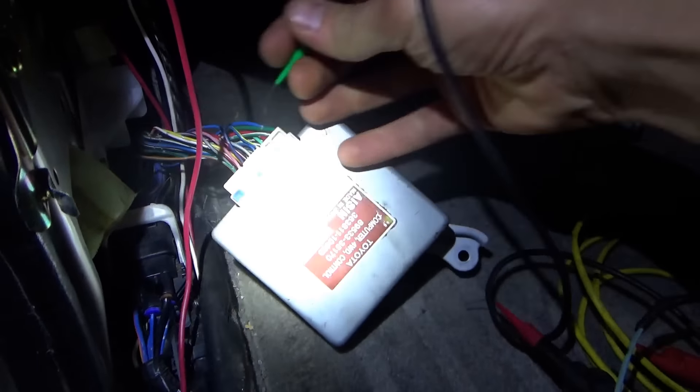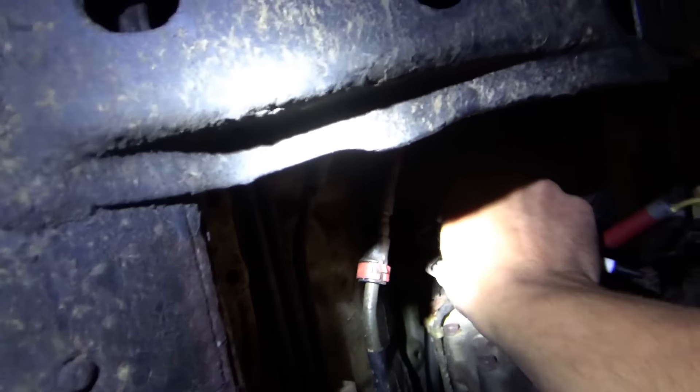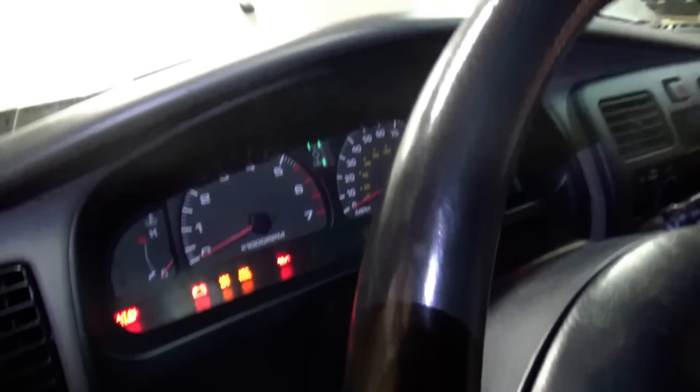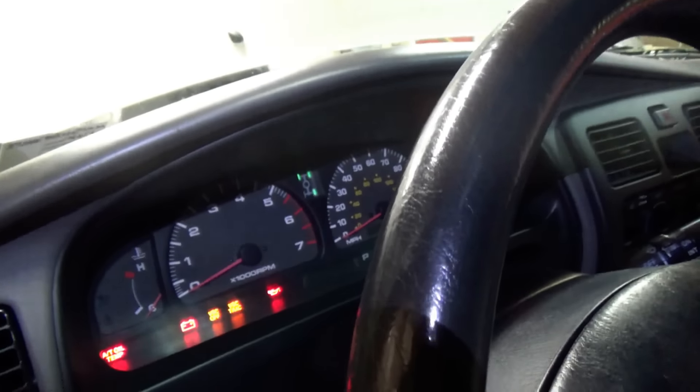It's in diff lock mode, not blinking. 4-wheel drive. So if we undo diff lock - is it happy now? We'll turn on diff lock again. It's waiting for the switch to be ungrounded. Let's unground the switch - you can even do it at the control box. It's ungrounded. We'll go back to diff lock.